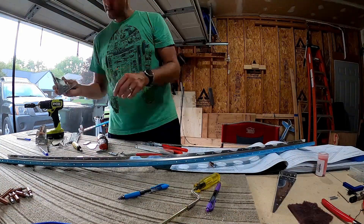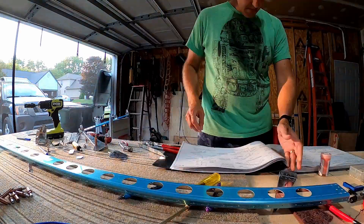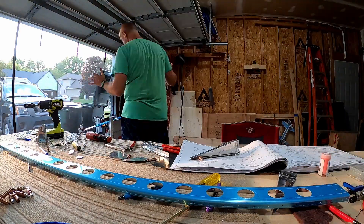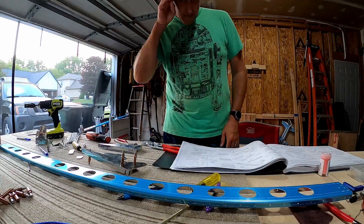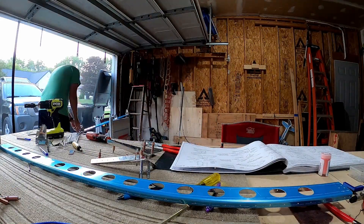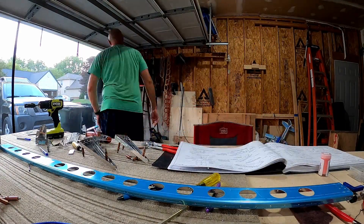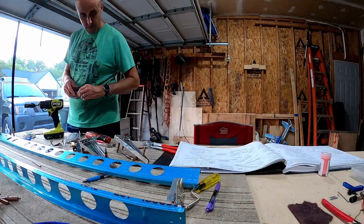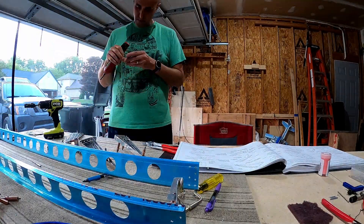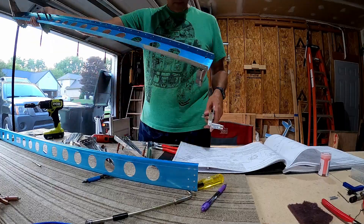Wait — I didn't actually attach any of this stuff yet because I'm priming it all. I was just mocking it up here to understand how it was going to set up and which parts go with which aileron, before I disassembled it all. That's another reason I was trying to be sure I mocked it up correctly.